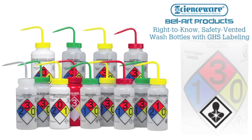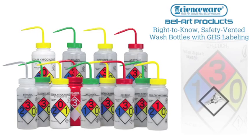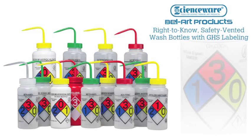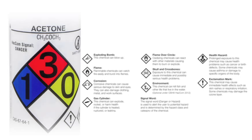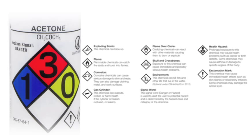Is your workplace ready for the new OSHA HazCom requirements for GHS labeled containers? ScienceWare now offers safety vented wash bottles with GHS labeling that meets these requirements. GHS labeling includes both the GHS pictograms and the signal word that alerts the user to any potential hazard.